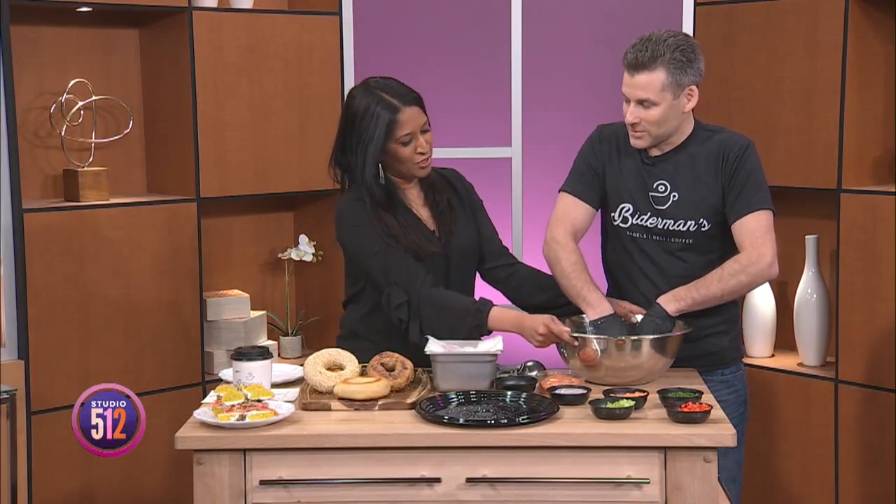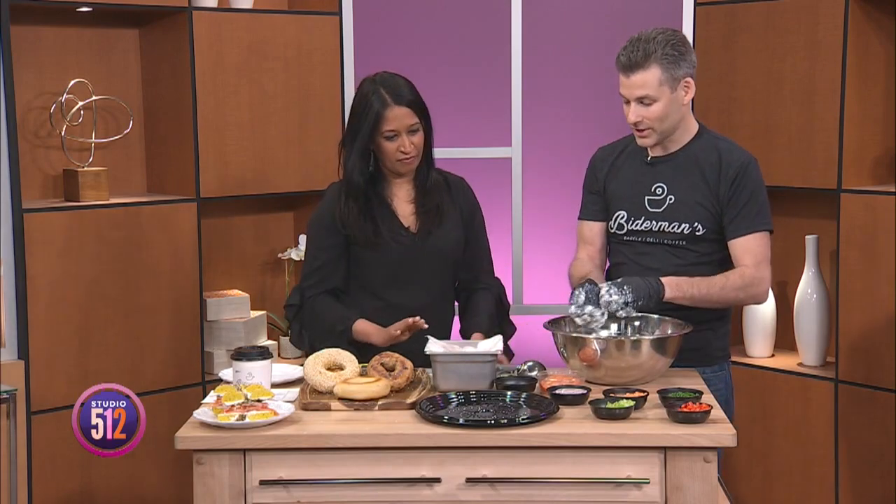You can toast the bagel — we always toast the bagel. I'm a toasted bagel kind of girl. Absolutely. The veggie schmear is looking pretty good. So what we're now going to do is make the lox platter.